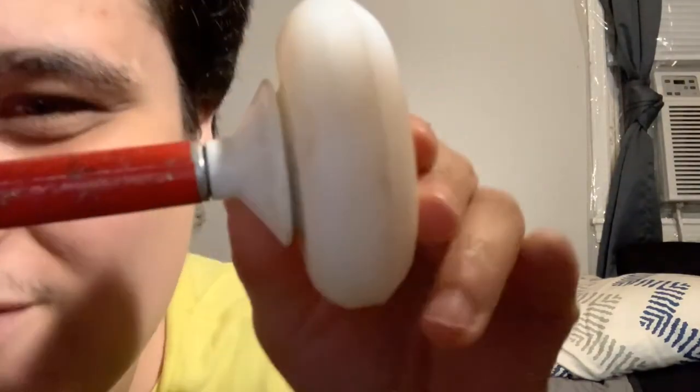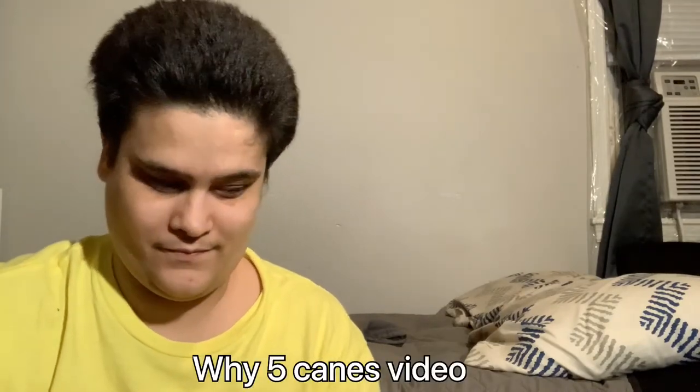I believe this is the type where it's just inserted, which means it's very hard to come off. I don't know how you would take it off — I cannot pull this off — which I think is why I had trouble in the last video.